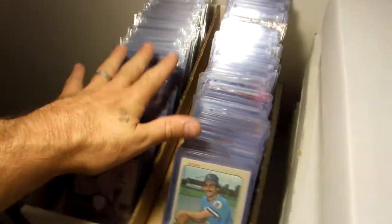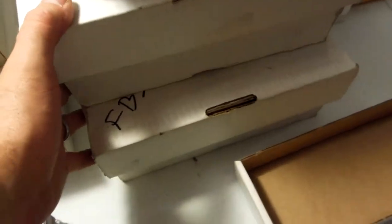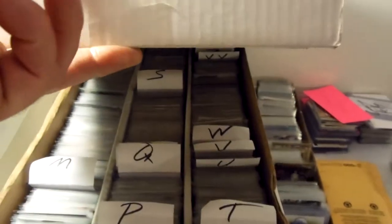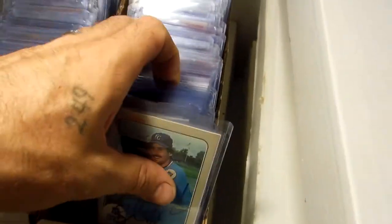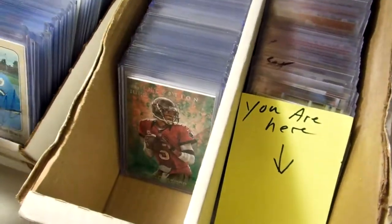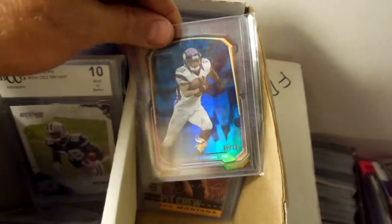These are most of my for-sale and trade cards — all over five bucks. This is the football section, also all over five bucks. All my hits, jerseys, autographs — everything — is in these boxes. The small boxes here have cards valued between one and four bucks each. Up here they're organized by price: five bucks here, six bucks here, ten and over back here, eight bucks back here. Same with football — five dollar cards here, eight here, six here, and over ten there.